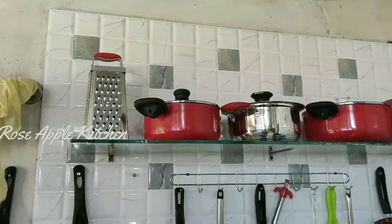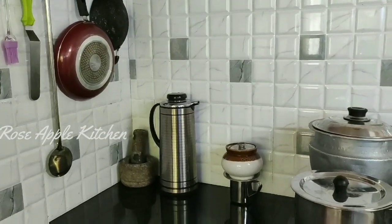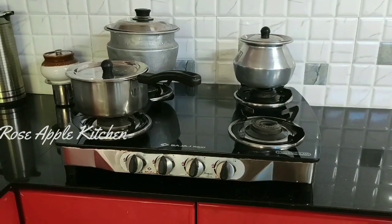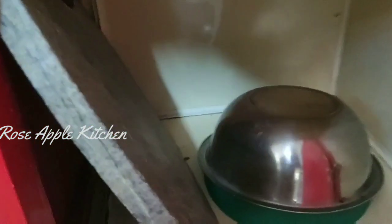We will put a glass on the bottom of the bowl. Now we have to cook the rice in the pan. We will cook the rice in the pan.